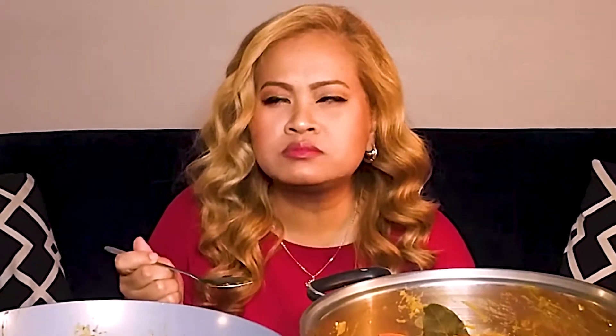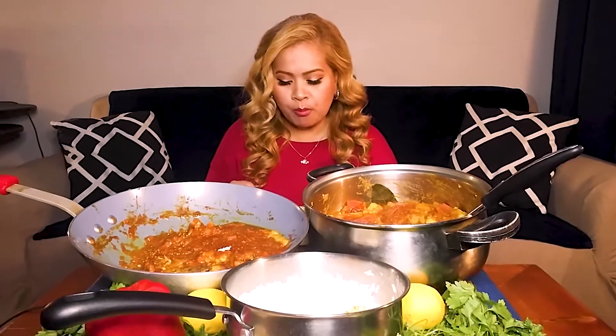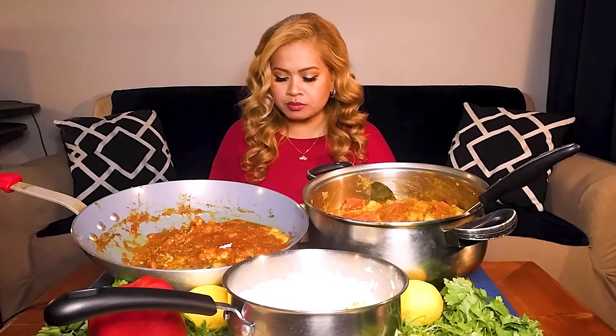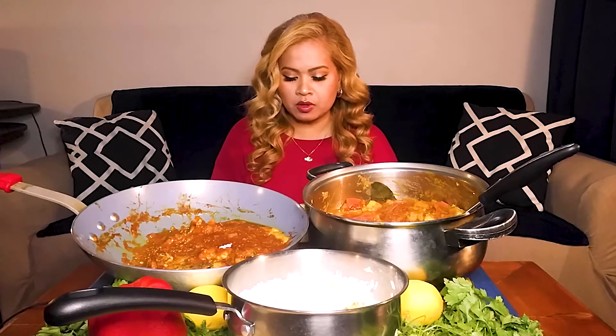And then in the coriander fish, you got tilapia, coriander, mustard seed, ginger, garlic, red pepper, and lots of tomato paste.